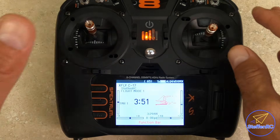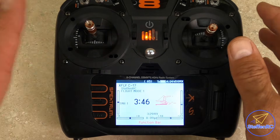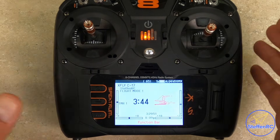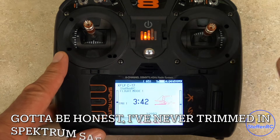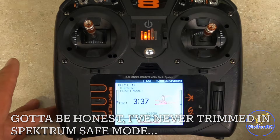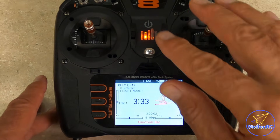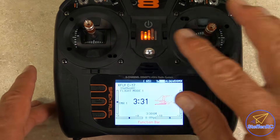Getting into gyros and such can have some effect on that. AS3X — you can tune a plane on AS3X, no problem. Safe mode has some other issues with that. I always initially tune my plane with no gyros whatsoever. Anyway, if you need help with that, obviously ask somebody to help you out. But that's the process involved with just simple trimming.